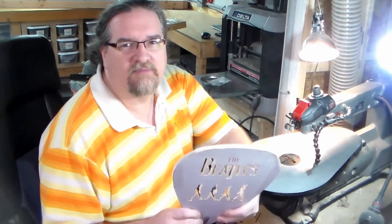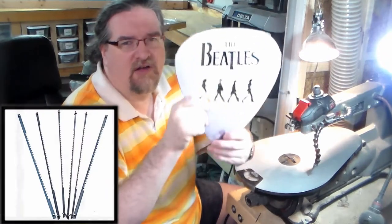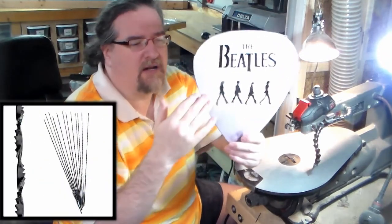Hey everybody, it's Chris Dometrick here from TDW Woodworks. Recently I had one of my subscribers ask me the difference between why I would use a straight blade on my scroll saw versus a spiral blade on the scroll saw, and I was explaining that some projects you would want to use both.